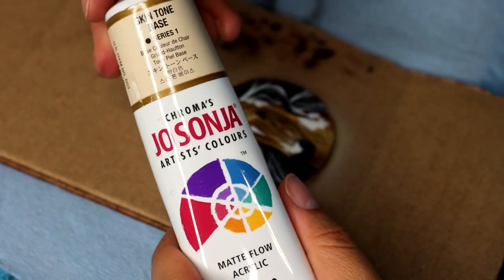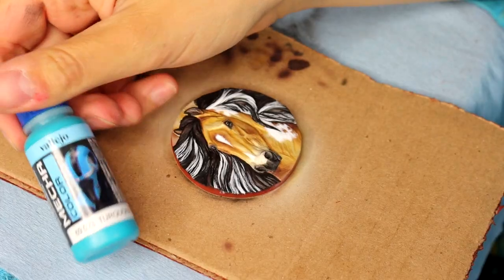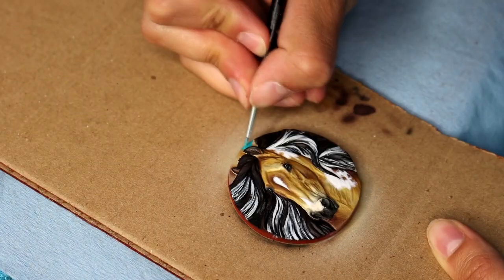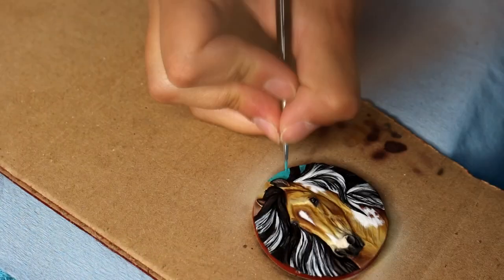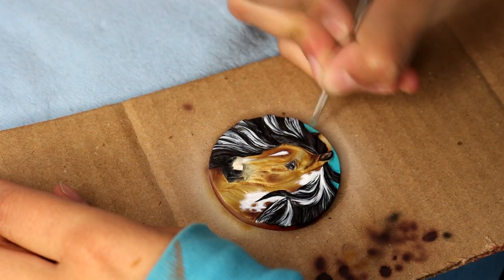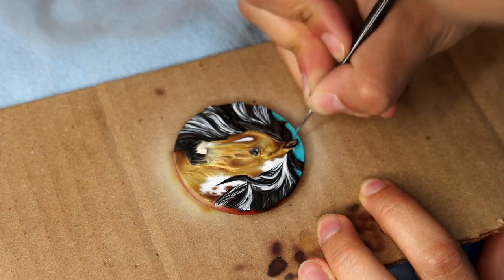Once I feel happy with the markings, I go in with a Jo Sonja skin tone base to map in that pink snout marking. And I use Vallejo Game Air in turquoise to do the background. I like to pick background colors that match with the color of the horse the best I can — this blue turquoise is really fun, bright and vibrant, very playful, and I like the feel it gives in contrast to the orangey hue occurring in the horse.